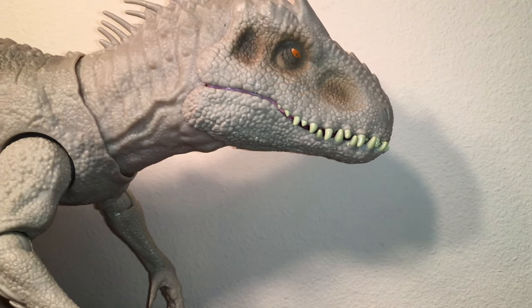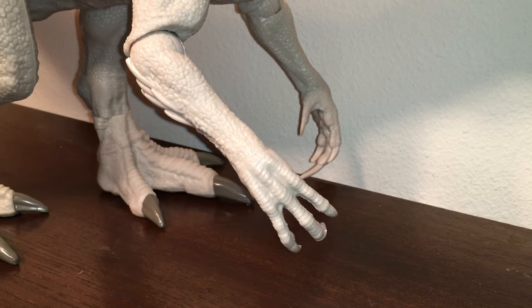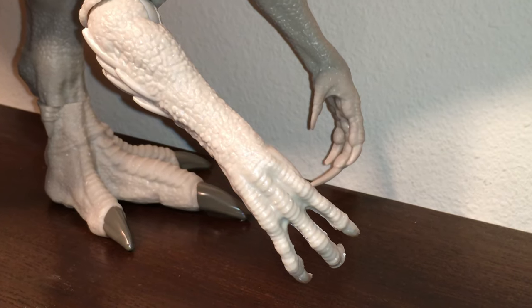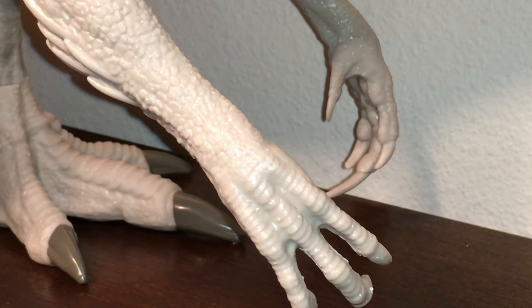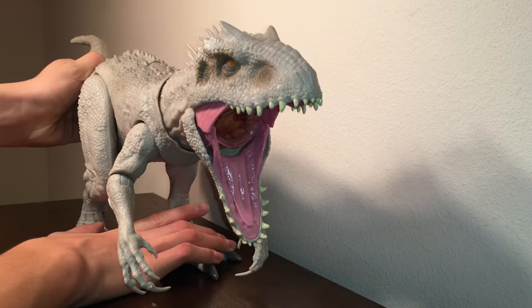Anyway, that was the review of the Jurassic World Mattel Dino Rivals Destroy and Devour Indominus Rex. I really hope you enjoyed this video. If you did, please like, comment, subscribe, and stay tuned for the next Antoniozilla video.